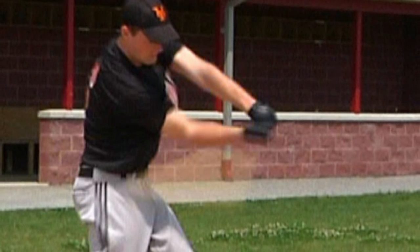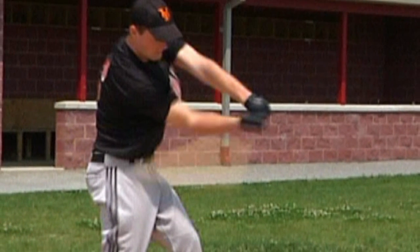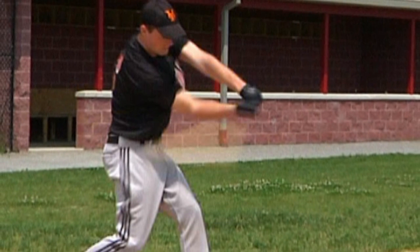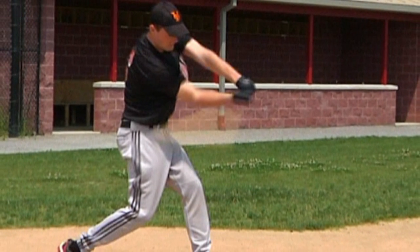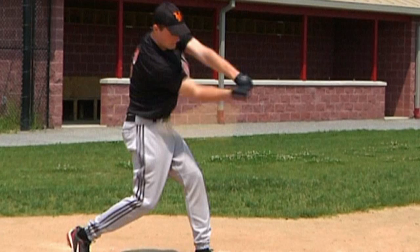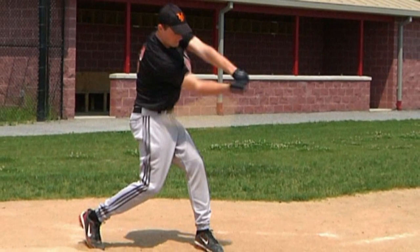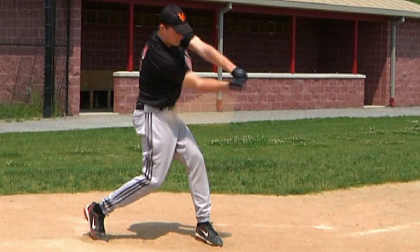Hand and wrist joints are at their strongest in this neutral position, which is necessary to power the bat head through the ball without being deflected. If the bat head is deflected in any way when making contact with the ball due to a weak grip, loss of power will result. So this is why it's important to make contact with the ball with the hands and wrists in a neutral or square position.